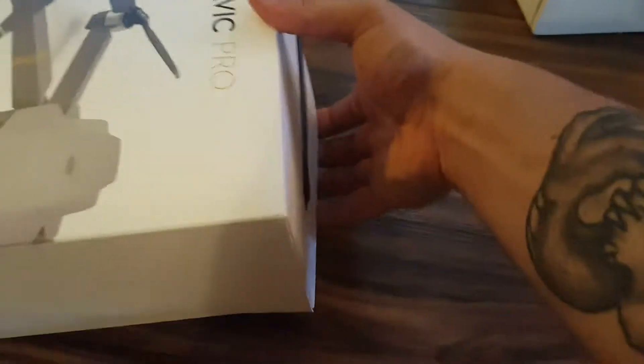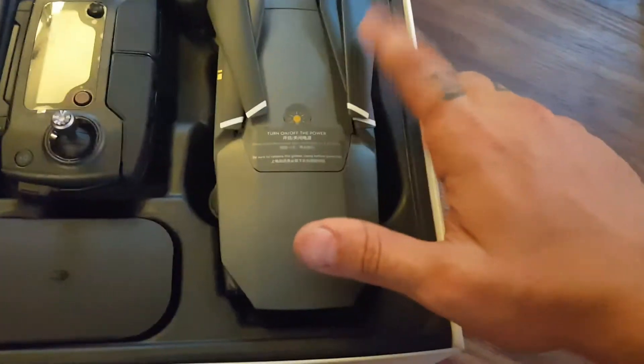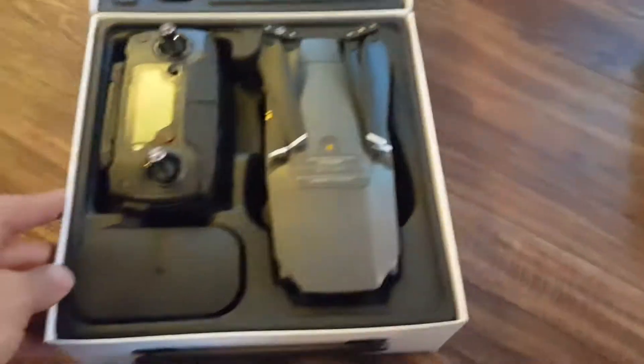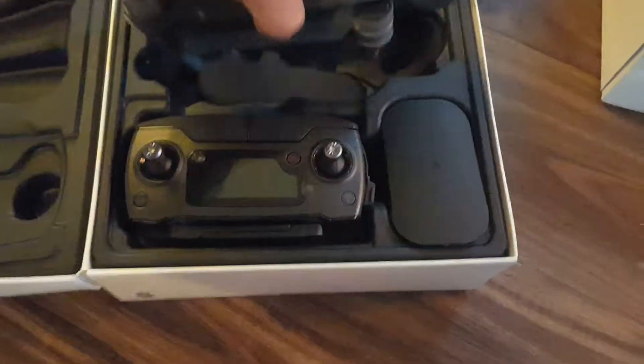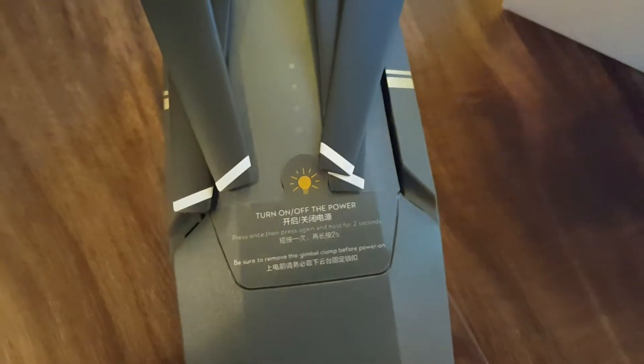Let's open the main box first and show you how it comes. It comes with the propellers off — I put them on. There's just a little sticker on there that tells you how to turn on, and a little warning to take off the gimbal before you start it up.